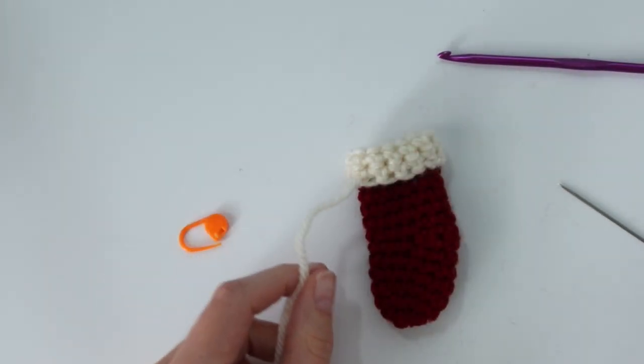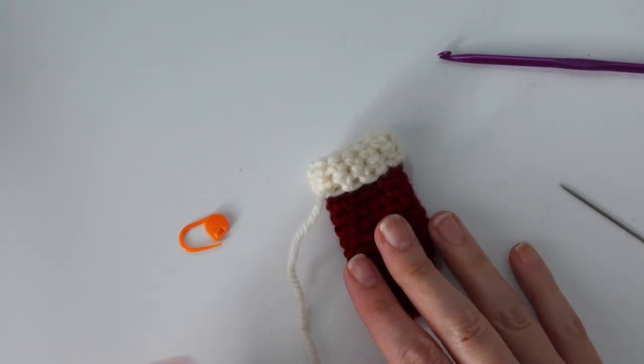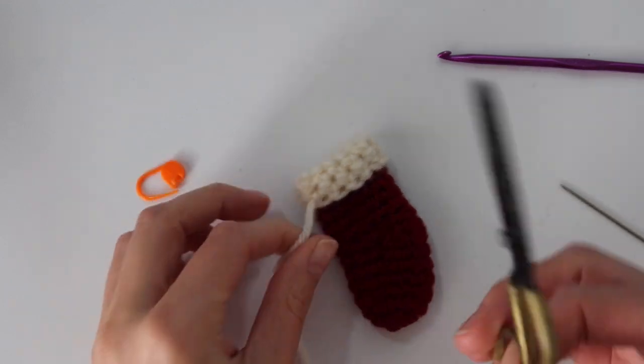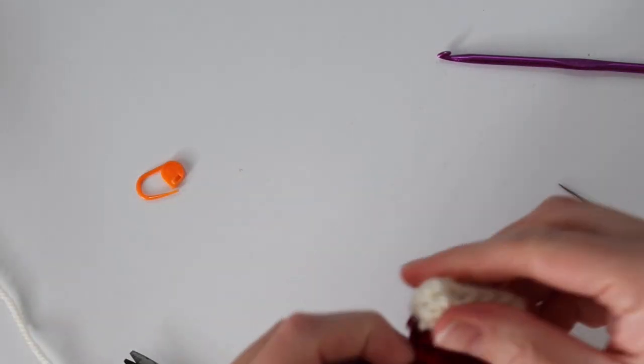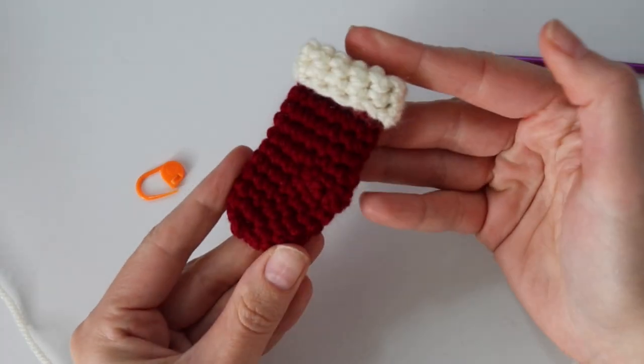Make sure you check out the written pattern available on my blog and the full tutorial for the garland as well. Thank you guys so much for watching, and be sure to check out the pine tree tutorial and the little mushroom tutorial if you're interested in making that garland.